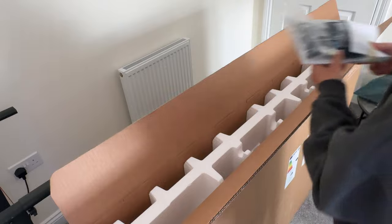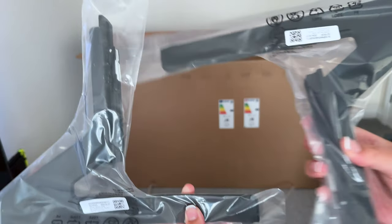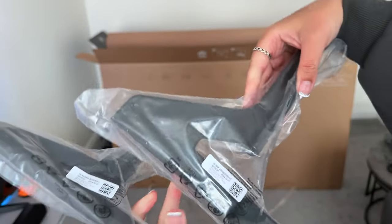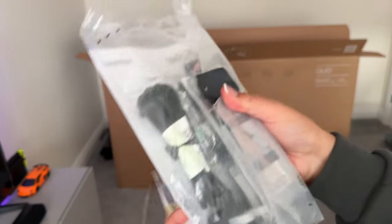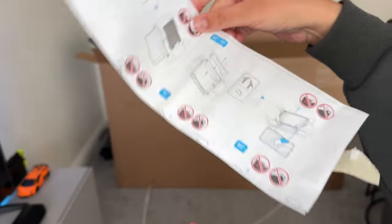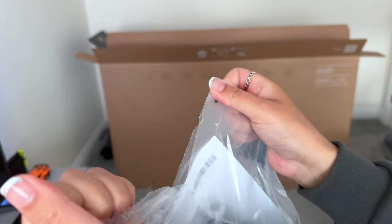But first let's take out the accessories pack. So these are the legs, obviously you get two, it's quite nice and slim. Wrapped around the accessories is the instructions manual for getting the TV out and attaching the legs, and then the accessory pack contains a few things.